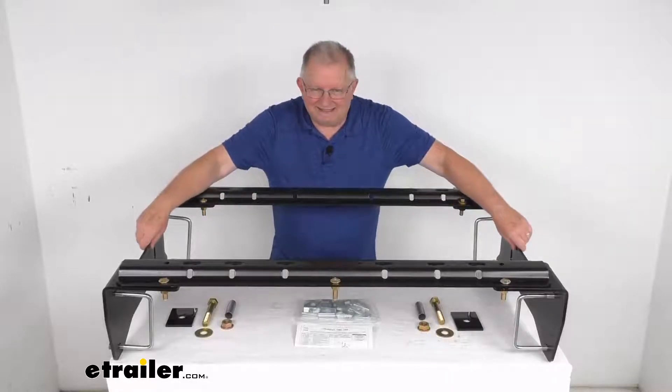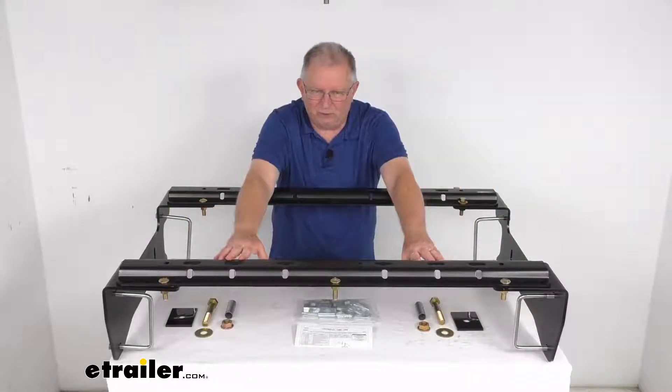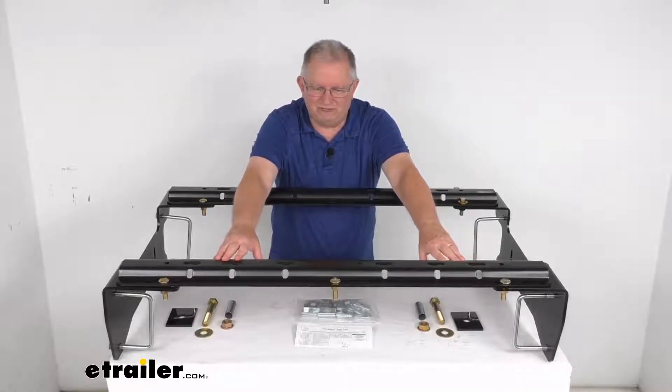These semi-custom mounting brackets are designed to mount beneath your truck bed. They provide attachment points for the fifth wheel rails to attach to the base rails, which sit in the truck bed, and they allow installation of your fifth wheel trailer hitch to your vehicle.